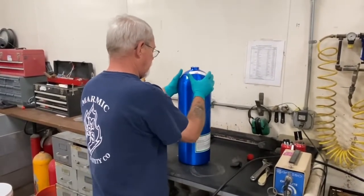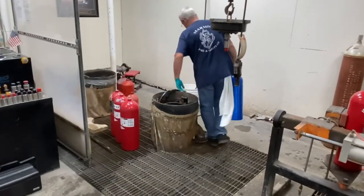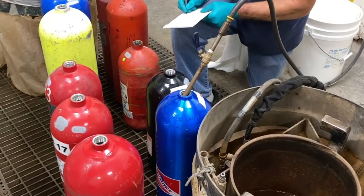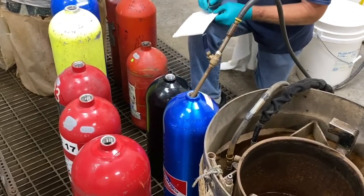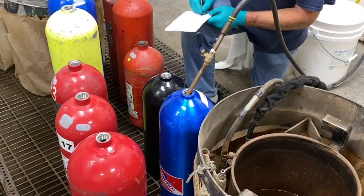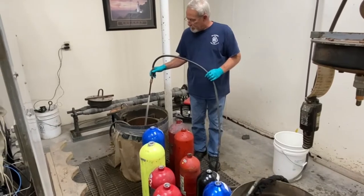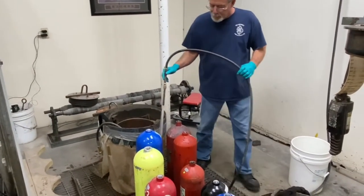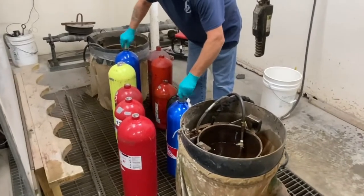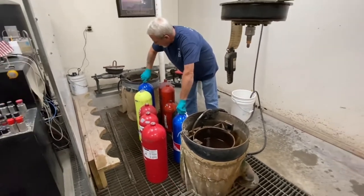Grant carries the cylinder over to the testing site, where he has two hydrostatic chambers. He fills the cylinders with water — the reason water is used is that it is more forgiving than air. If a cylinder were to expand or erupt in the chamber, the water can exit very quickly, whereas air would take longer and could shoot shards. He jots down the information for the individual cylinder, fills the chamber with water so the cylinder is surrounded by it, then screws on an adapter. Grant tests everything from fire extinguishers to argon cylinders and various other gas cylinders.